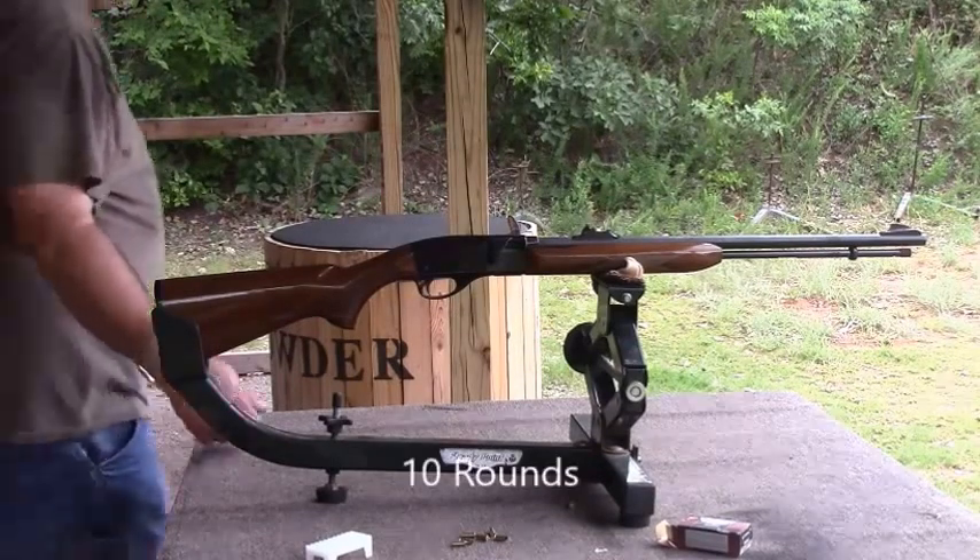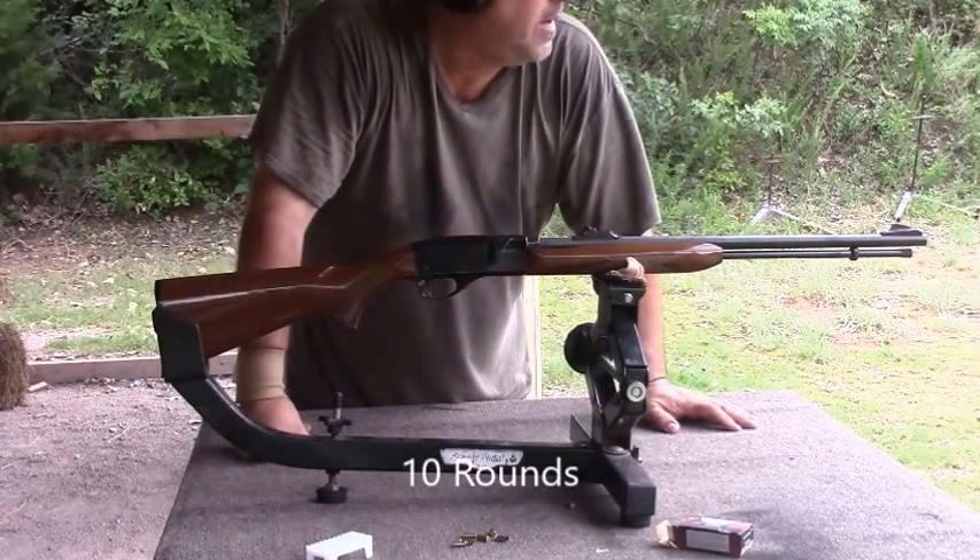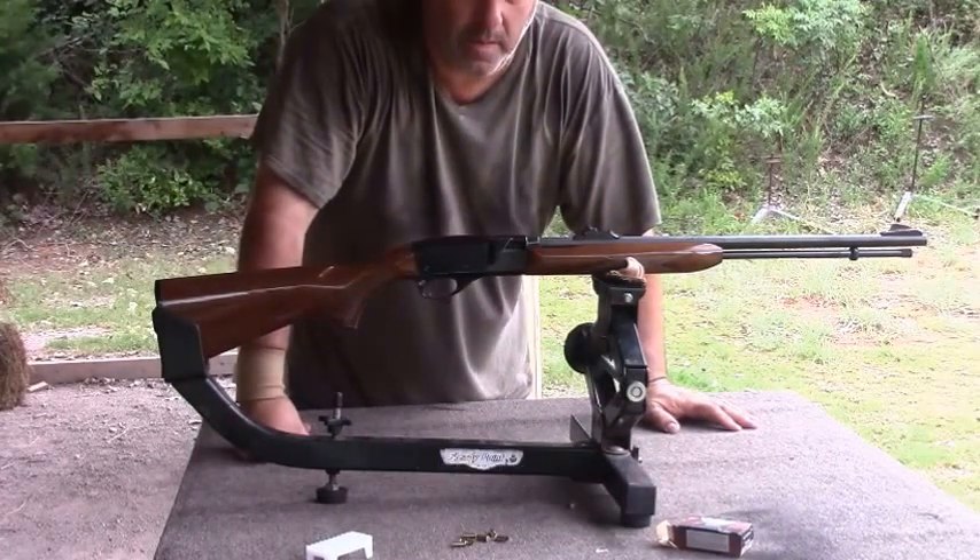Well there you go, there's 15 rounds down range. You can see that it is a quick shooting little bugger. It's a good gun.